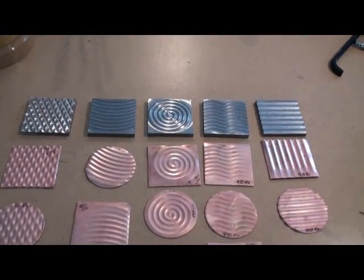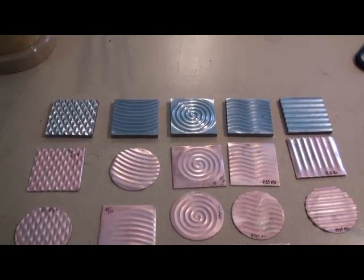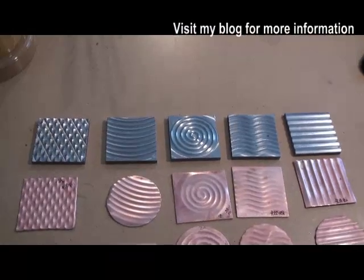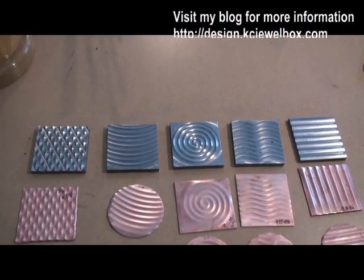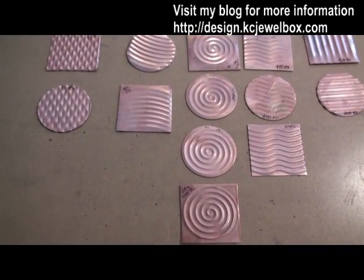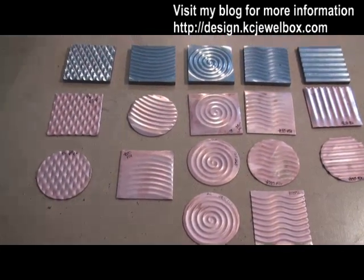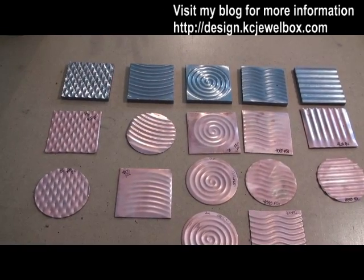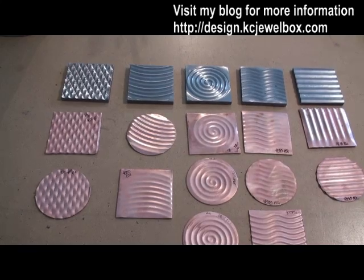Hi, this is Melissa Muir and I've got a tool review for you today. We've got some new dies from Potter USA. These are embossing dies and I've done a couple of different experiments here, which you can see. If you'd like to see the results of those you can visit my blog at http://design.kcjewelbox.com.